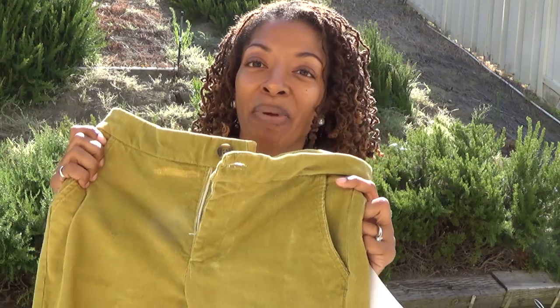The first make is Simplicity 1167 — a pair of pants. I found this corduroy fabric and it does have a little stretch to it, and I really like the way the pants came out. They have a fly front zipper, and I was able to use some scraps on the inside for the pocket lining, which is a fabric I used to make a dress earlier this year.